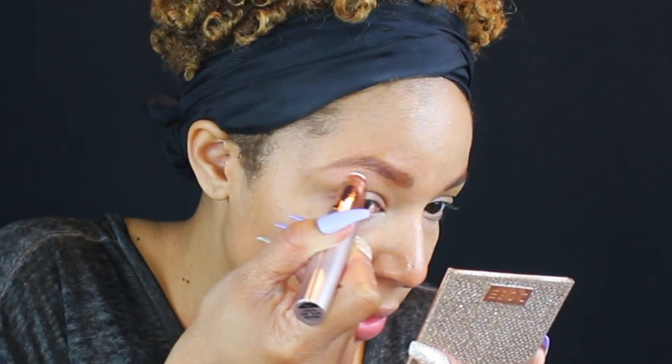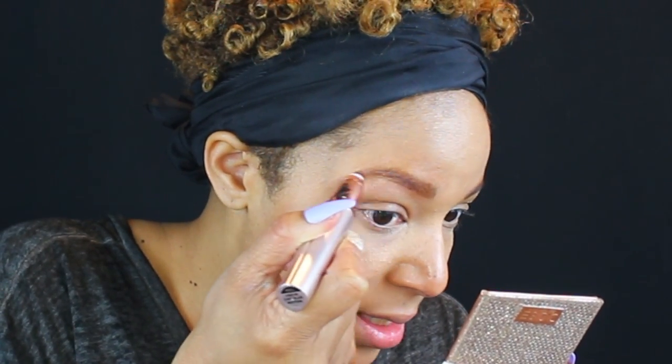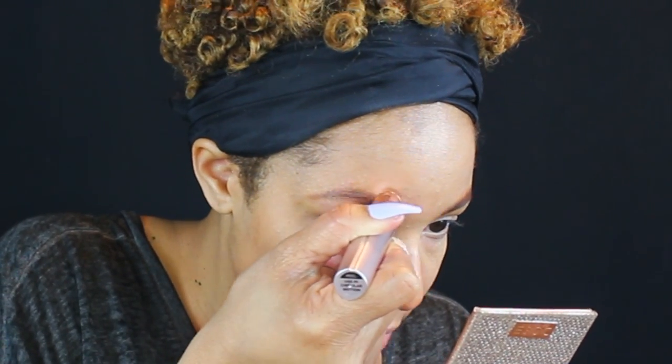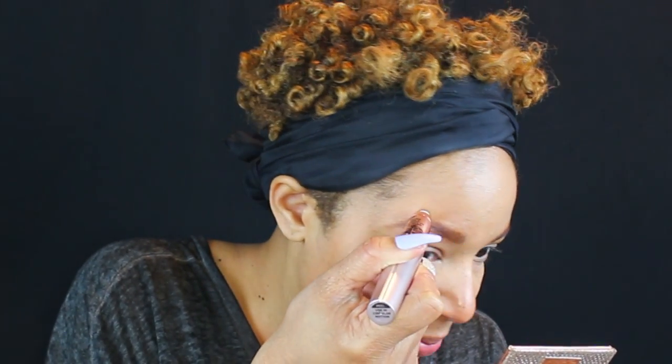Oh, you know what, the hair is coming smooth off and it does not feel like anything! They're very very thin brows so there's not much, but it's pretty good.